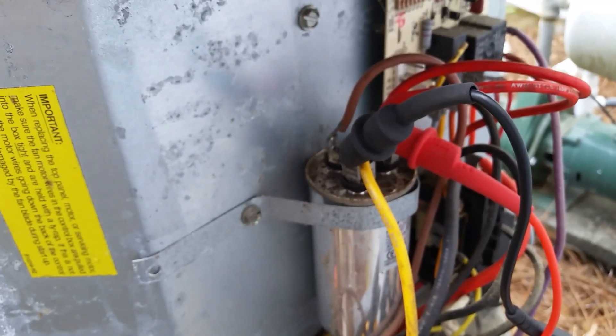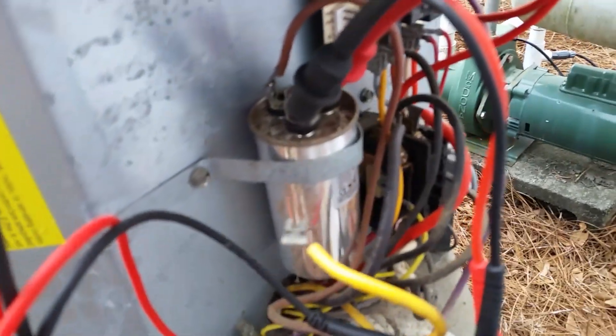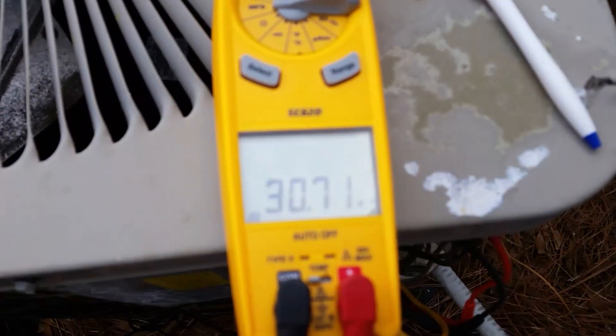That's just a quick explanation, a little demonstration of checking the capacitor under load. Hope that helped anybody that had any questions. I just wanted to add this other clip in real quick.